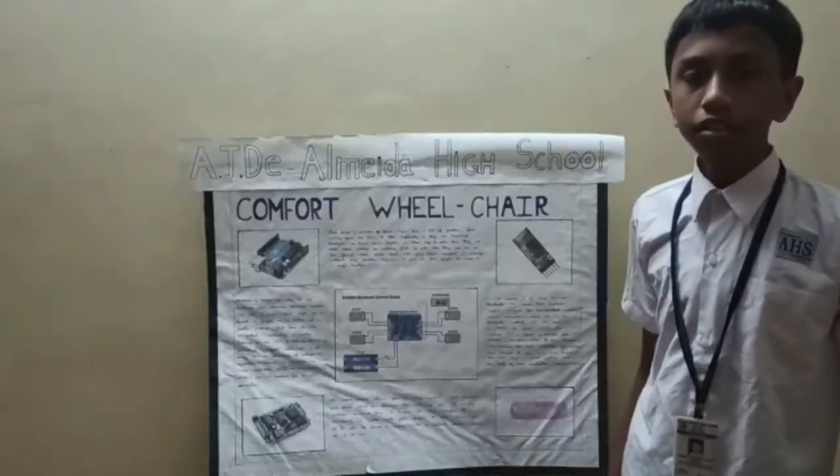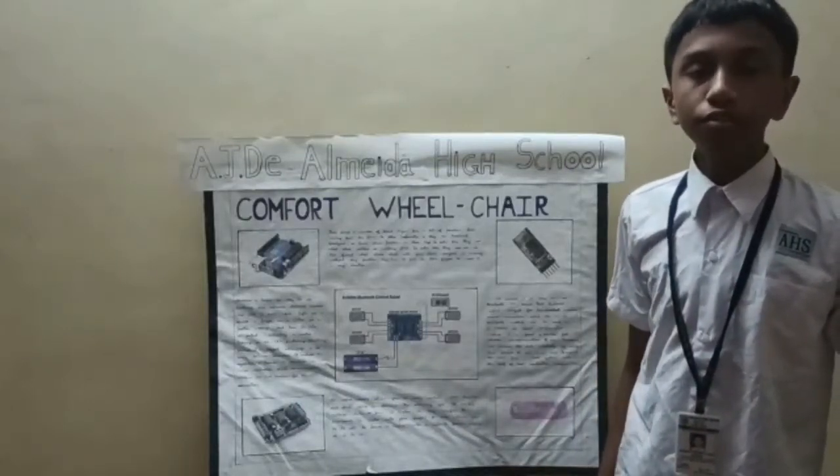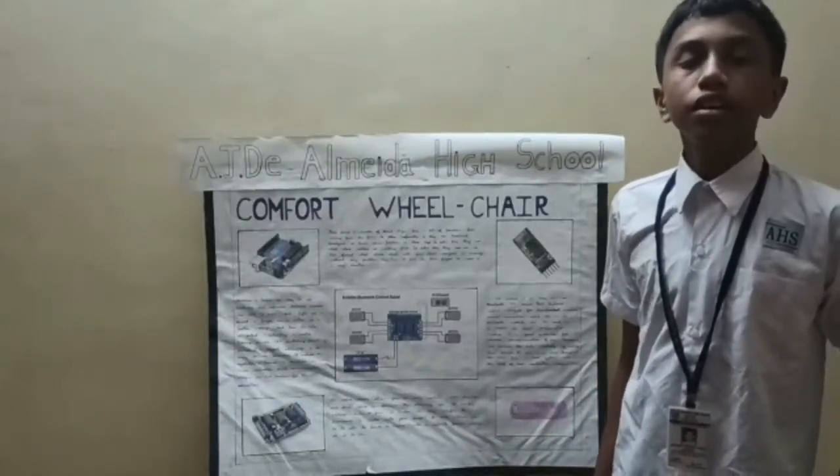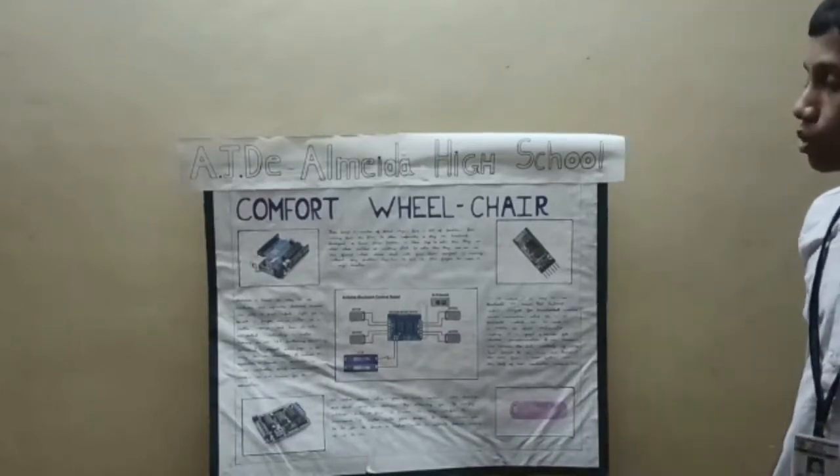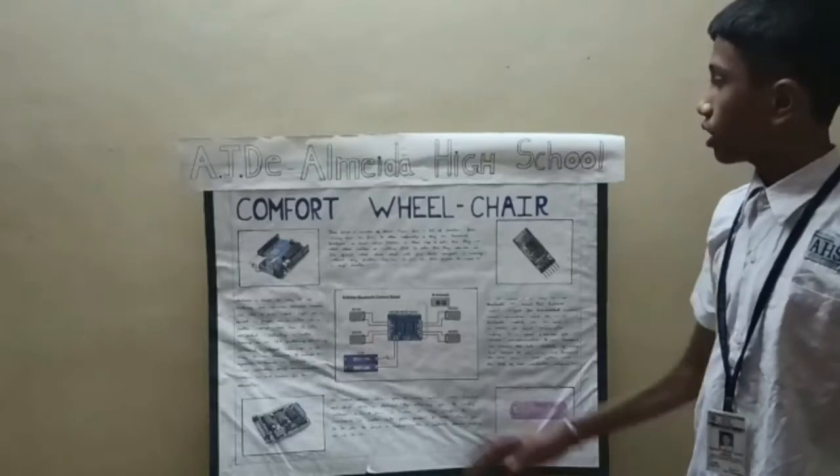Good evening ladies and gentlemen. I am Master Rudrat Hemangavade from class 9, AJD Almeda High School, Ponda, Goa. I have come here with a project called Comfort Wheelchair.